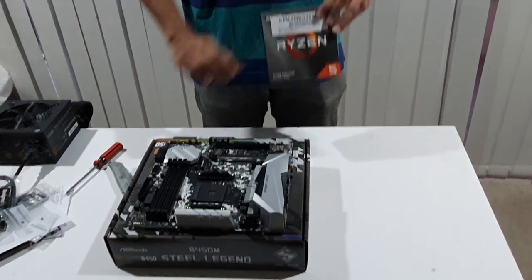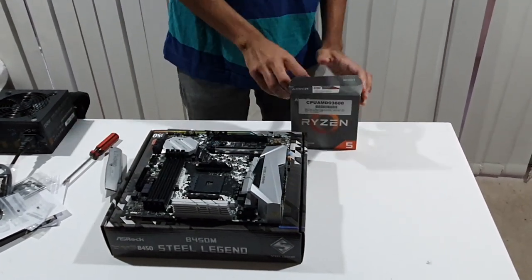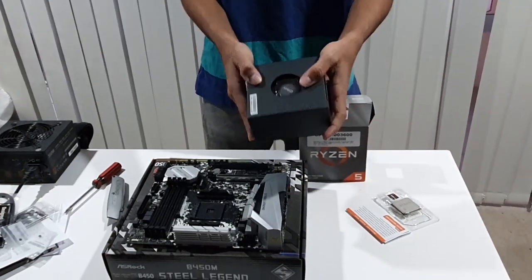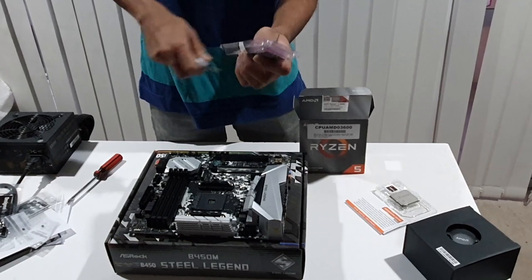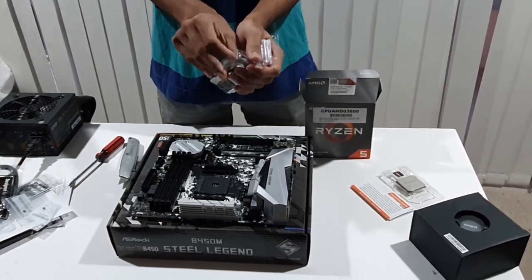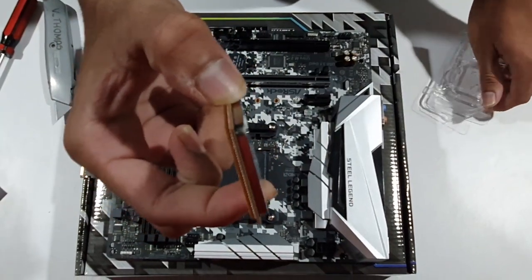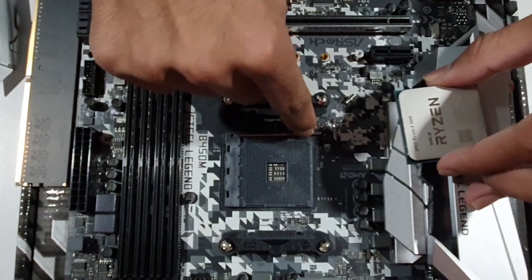This is the CPU. Let's open the CPU box. This is the CPU — it is an AMD because there are golden pins on the bottom side. Let's open it carefully. Now let's install the CPU: raise the lever to open the socket.